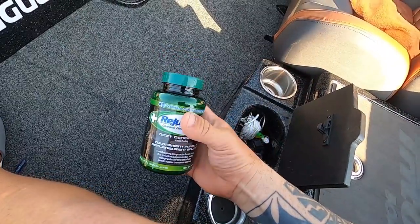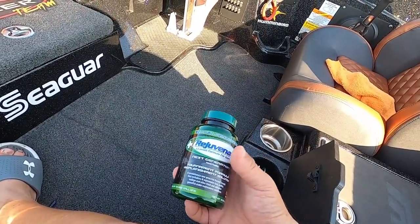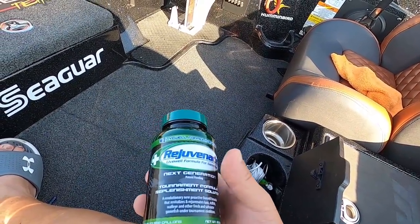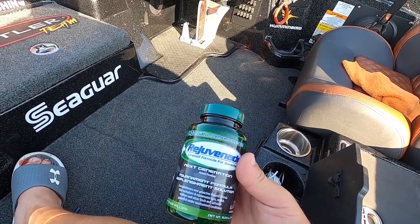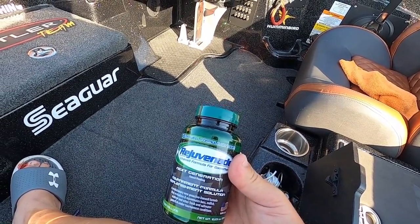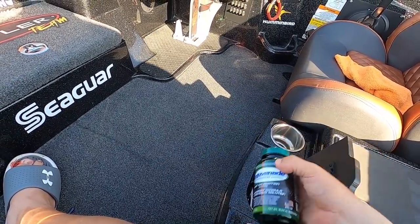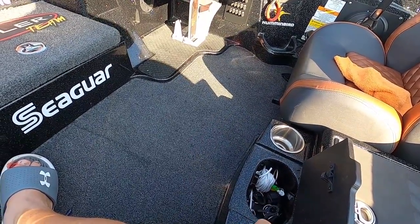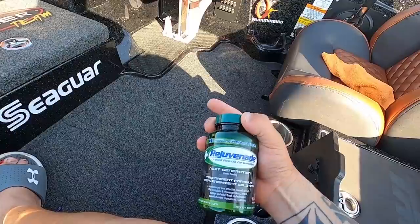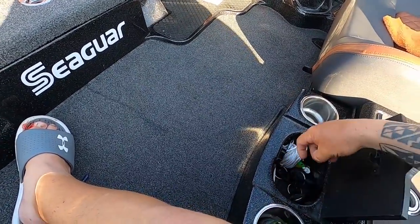I keep Rejuvenate or Please Release Me here for the live well. I don't use G-Juice anymore — it spills everywhere and comes in a bigger container. I prefer the powder form, which is easier to store and works the same. I'm swapping between Rejuvenate and Please Release Me right now to see which I like better — so far they're about the same.